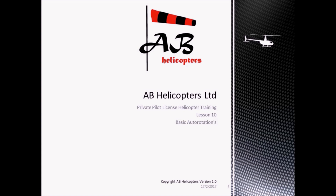Welcome to this AB Helicopters training video covering exercise 10, basic autorotations. The aim of this lesson is to enter and control the helicopter in order to take a flight at a given airspeed, to control the rotor RPM, and use the correct technique to recover and climb away.